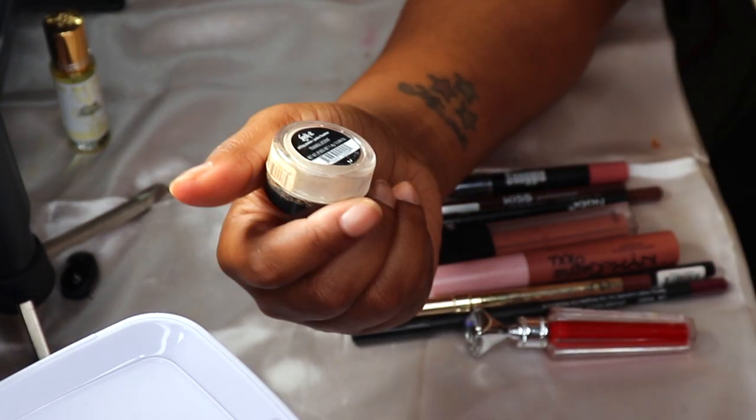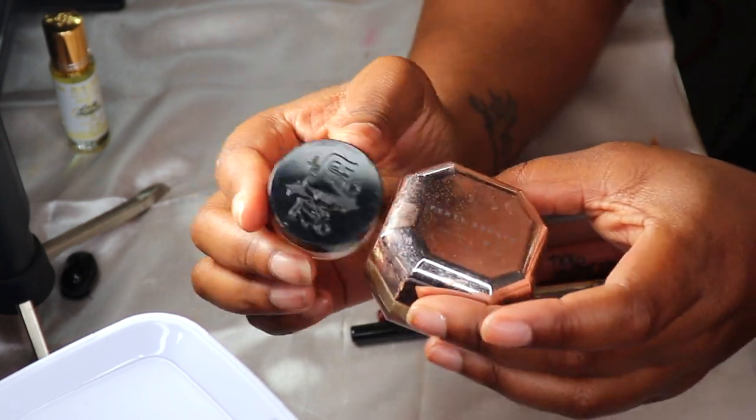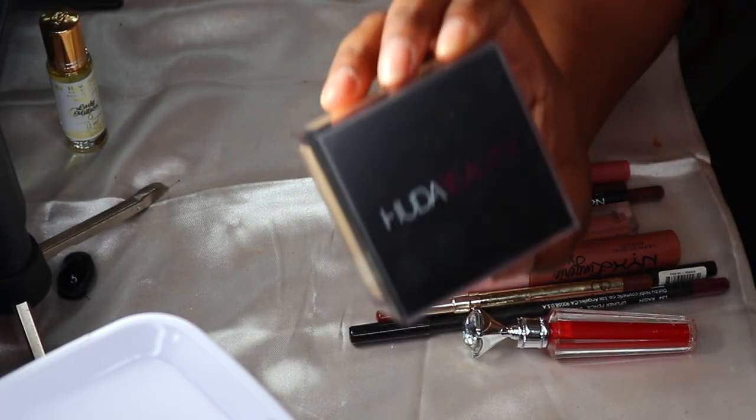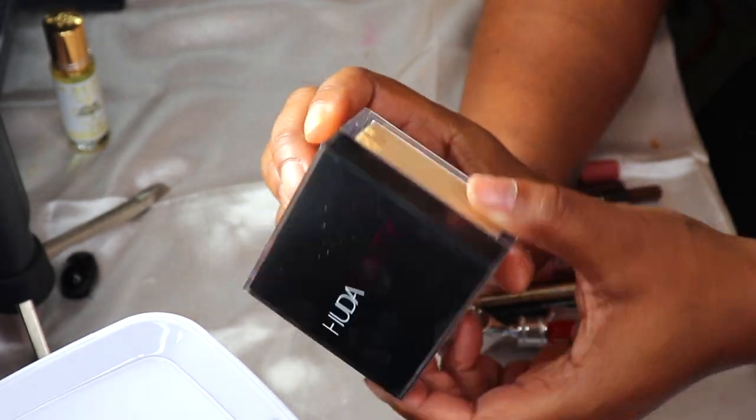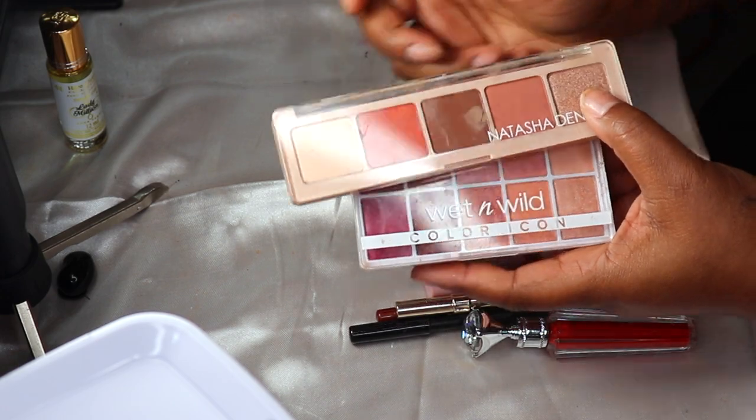I have two setting powders: the Fenty Pro Filter in Honey — I want to put that back — and the Kat Von D Translucent Lock-It powder — putting that back too. I'm going to replace both with the Huda Beauty GloWish Talc-Free Setting Powder.